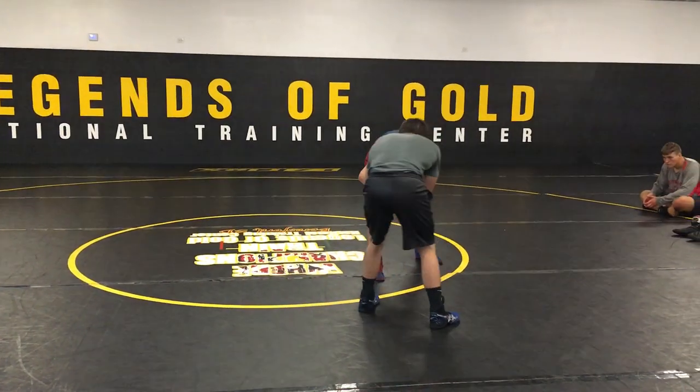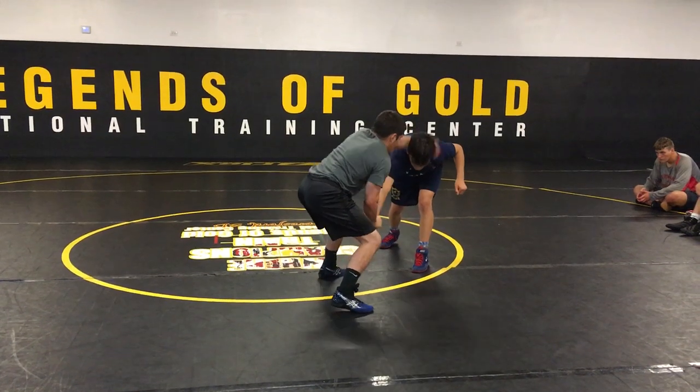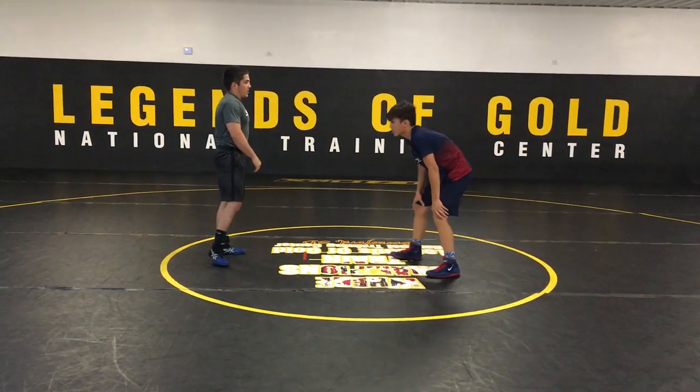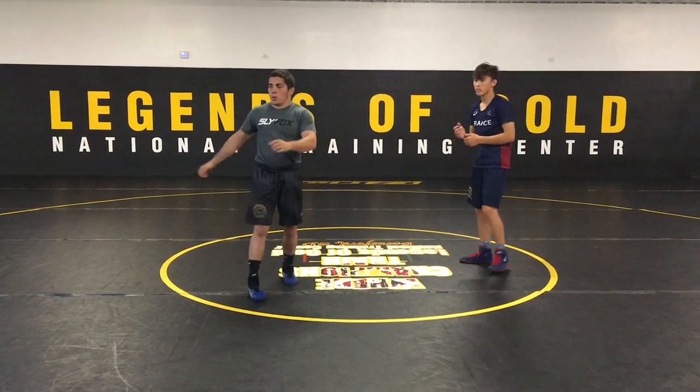I want you to hit that one a few times. This time your partner has felt it — you're going to fake, he's going to step it back, and pull it down. So those two work together as one combo. Any questions on this one? Does anyone want me to go one more time?